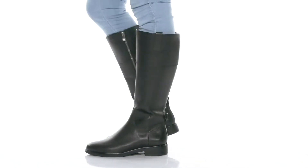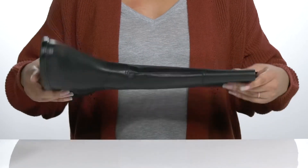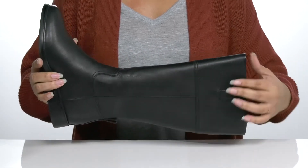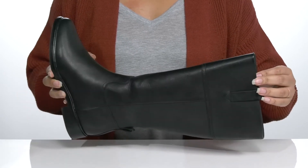Add these cute boots by Clarks to your wardrobe this season. They feature a leather upper with an almond toe silhouette and a zipper closure on the opposite side for easy on and off. They have some hand-stitched detailing that gives the shoe a little bit of edge and will look great with some skinny jeans and a nice blouse.